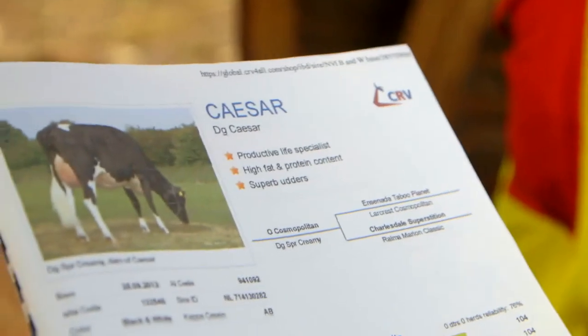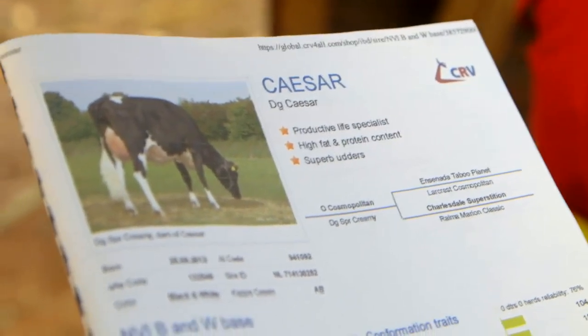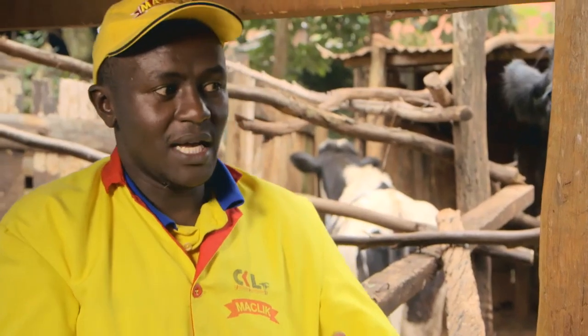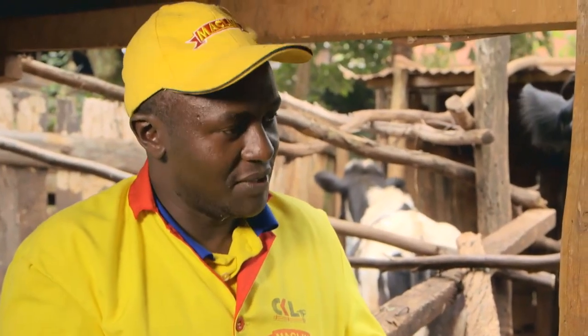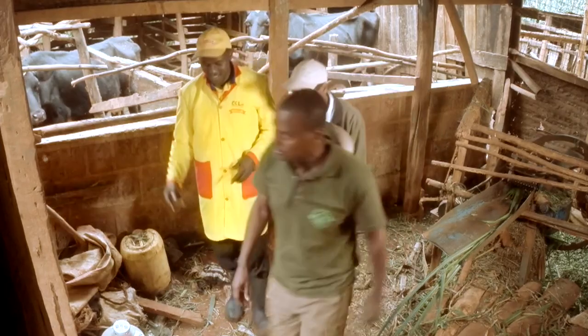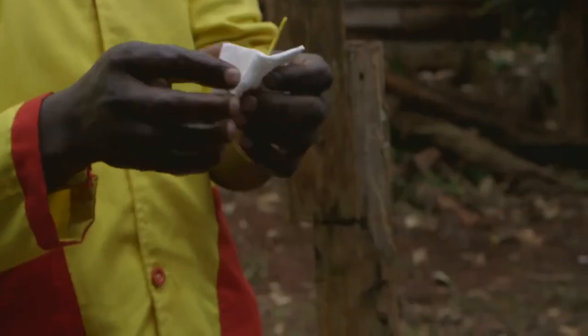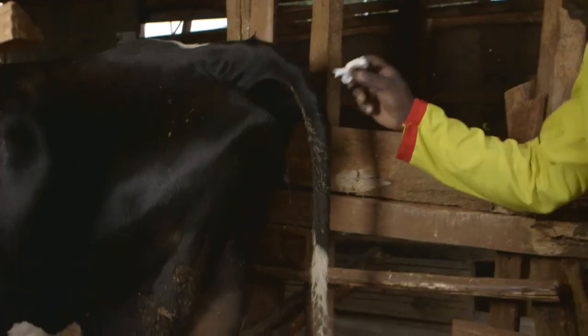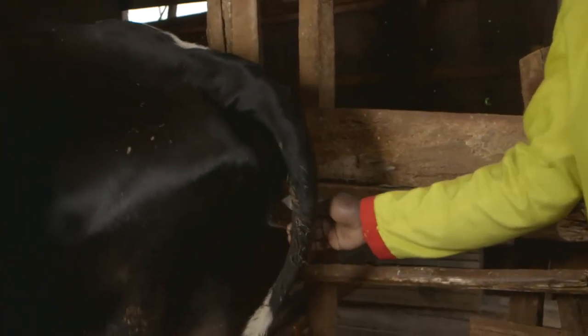On the cow that was on heat, I've selected you a good bull from CRV. CRV are the leaders in production. This one is called Delta Wanted. Do you think this suits Daniel's needs? Yes. Daniel, are you in agreement that that bull fits you — also on cost? Yeah. I'm leaving John to get to work inseminating Daniel's cow. In 40 weeks, the cow will be ready for calving and we will come and see the result.